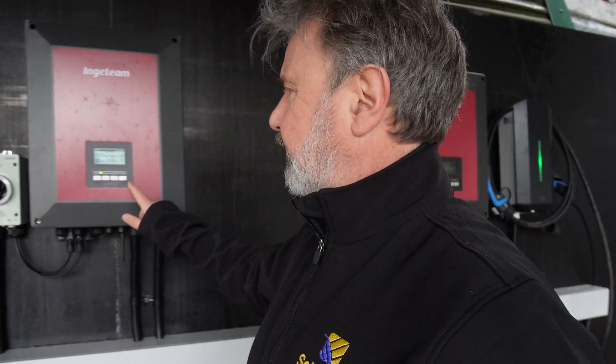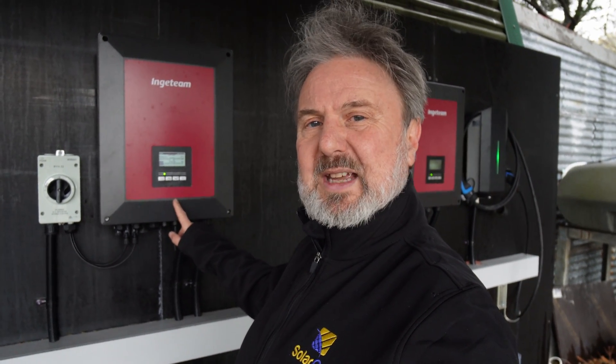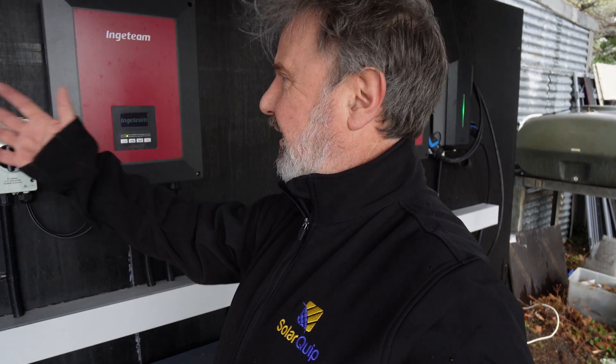Let me talk a bit more about the Ingeteam inverters. They're a little unusual in that they can have a very large amount of PV connected to them compared to their AC rating. They've got a six-kilowatt AC output rating, but they can charge the batteries at 50 amps at whatever the battery voltage is — approximately six kilowatts of charge and six kilowatts of AC output. So if you put around 12-plus kilowatts of solar on these, they'll really crank the system, supplying all AC power loads as well as charging the batteries for nighttime use.